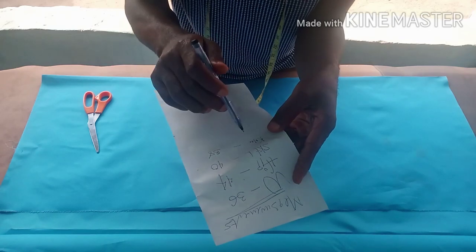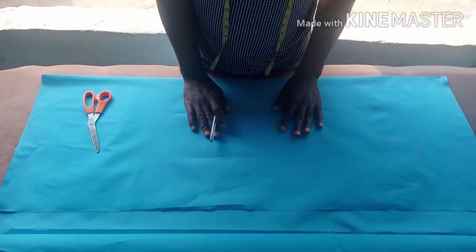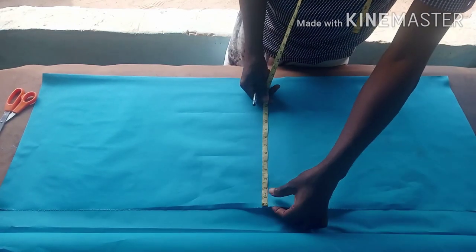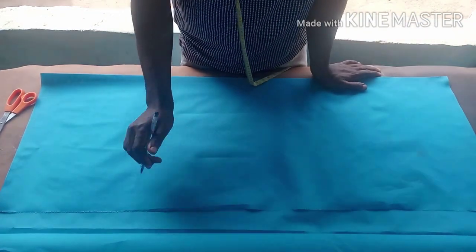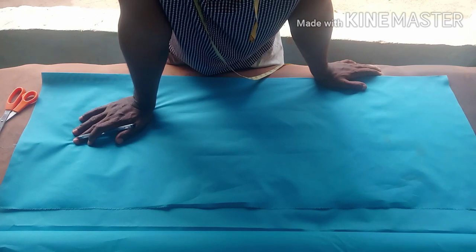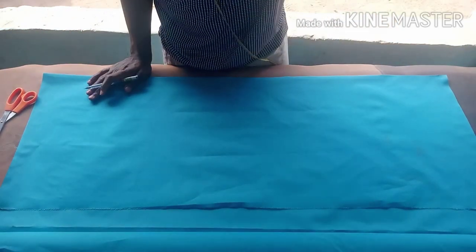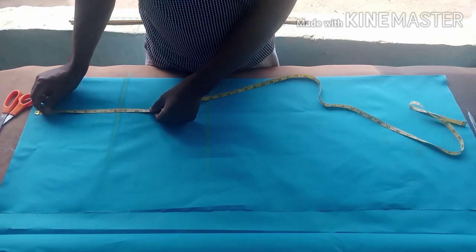You get your round knee measurement by taking minus 6 inches from your measurement. All you need to do is fold your fabric into two, depending on how wide you want the down part to be. I'm using 16 inches — there's no standard measurement, you can use 17, 18, 19, or 20. The moderate one, 16 inches, is okay.